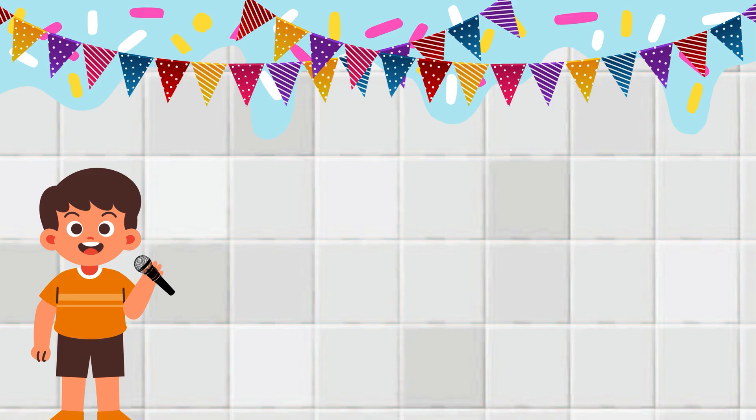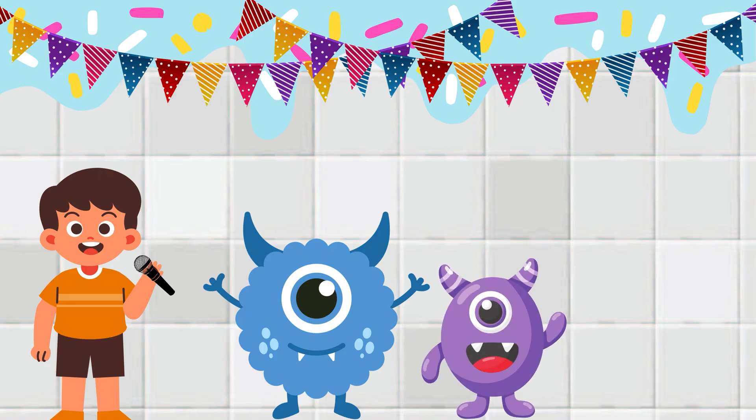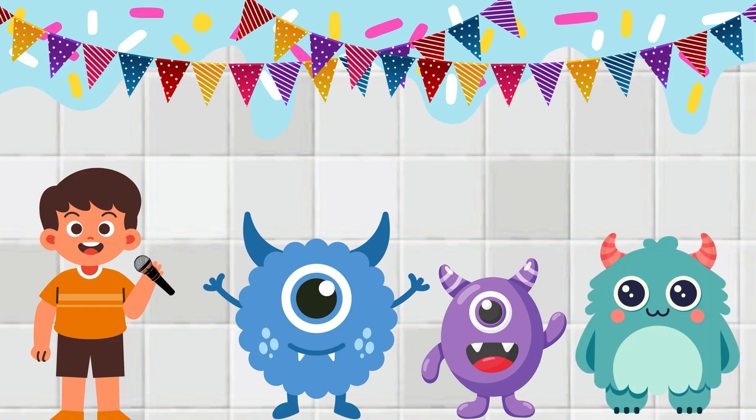Here come our contestants. First up is Glimmer, fuzzy, blue, and always washing his paws. Second is Ziggy, a shy purple baker with a brilliant brain. And for the third baker, meet Blob, bouncy, green, and just a little clumsy.